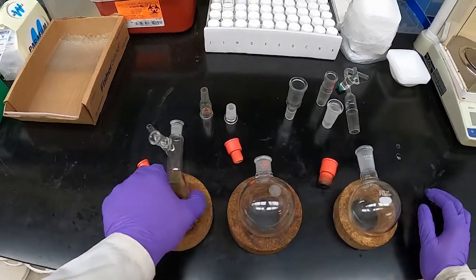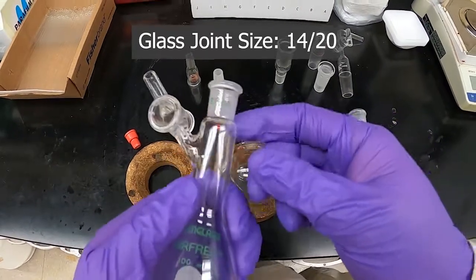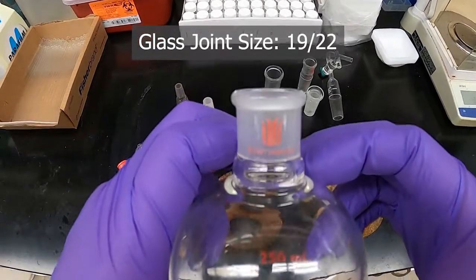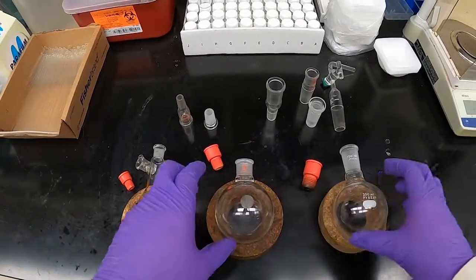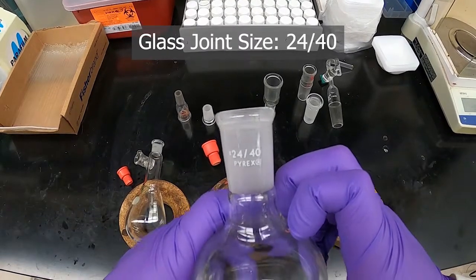From the left here we have the 14/20 size, which is the smallest size you'll commonly see in this lab. We have the 19/22 size right there on this kind of shoulder — it may be hard to see, it's a bit faded — and then we have the 24/40 size, which is this larger one here.